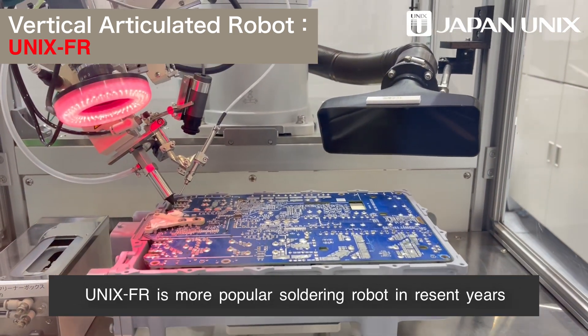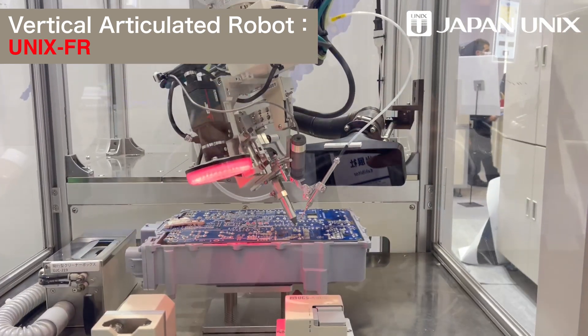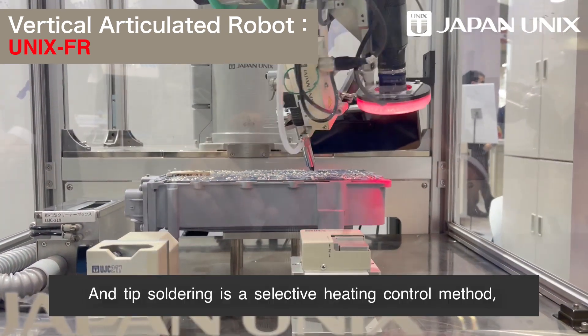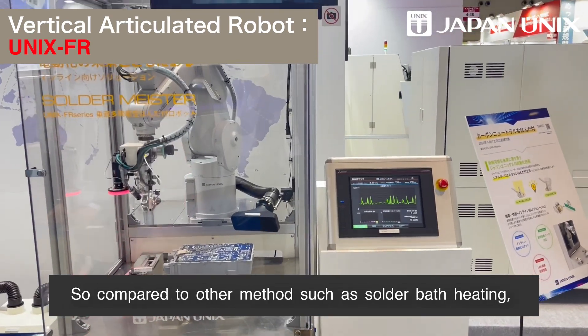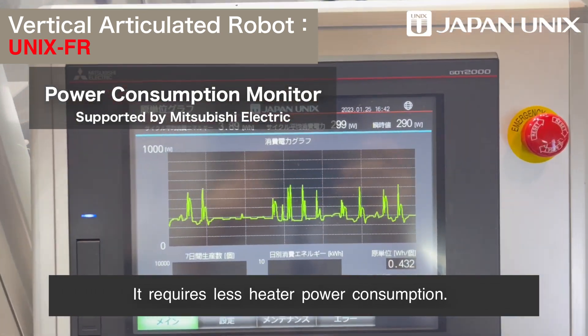UNIX FR is the most popular soldering robot in recent years because it's optimized for MES and mass production. Tip soldering is a selective heating control method, so compared to other methods such as solder bath heating, it requires less heater power consumption.